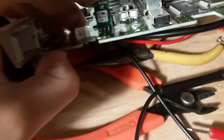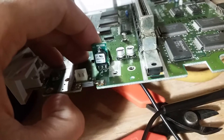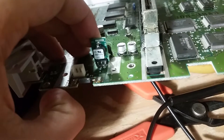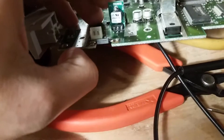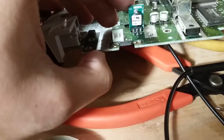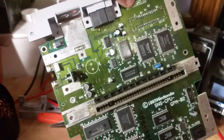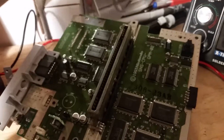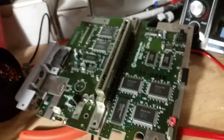I replaced it with a modern one — let's see if I can get the model number — it's the 73730C. I don't know the exact name of it, but this is a modern voltage regulator that no longer needs a heatsink, so I'll be able to just leave it blank like that.